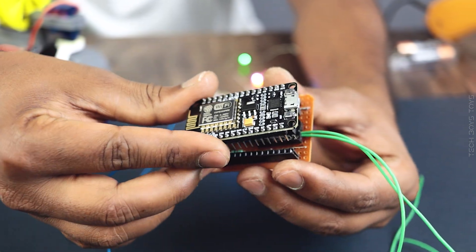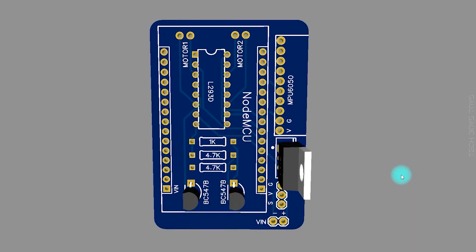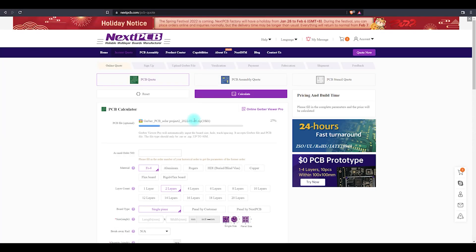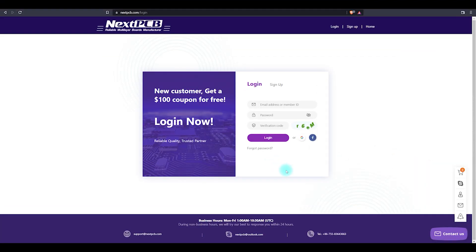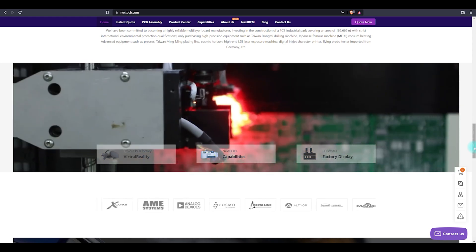For those who don't have much idea about making circuits, don't worry — I designed the same circuit file for you. Just download the Gerber file and upload it on NextPCB. For the first time, you will get a $100 coupon for new registration. You will get 10 PCBs up to 4 layers without any cost. Check the description for more information.